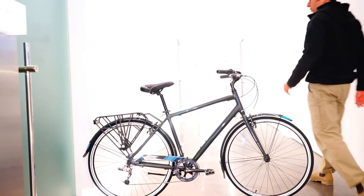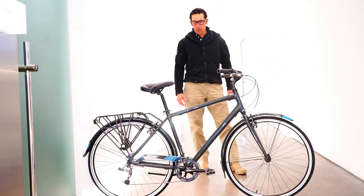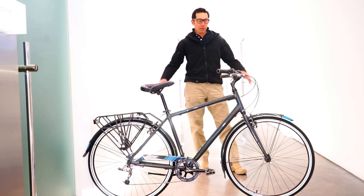Hi there, here at Jameis Bicycle with Army Incorporated. We have the 2015 Commuter 2. This is a commuter bicycle hybrid.